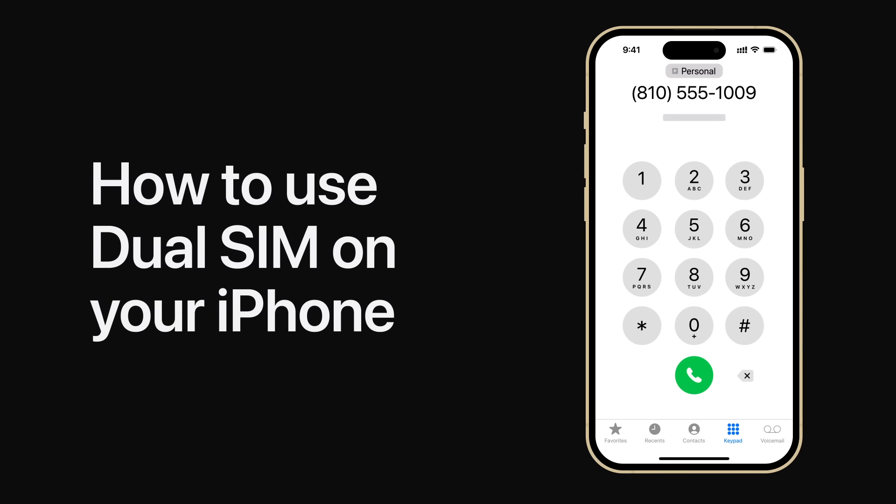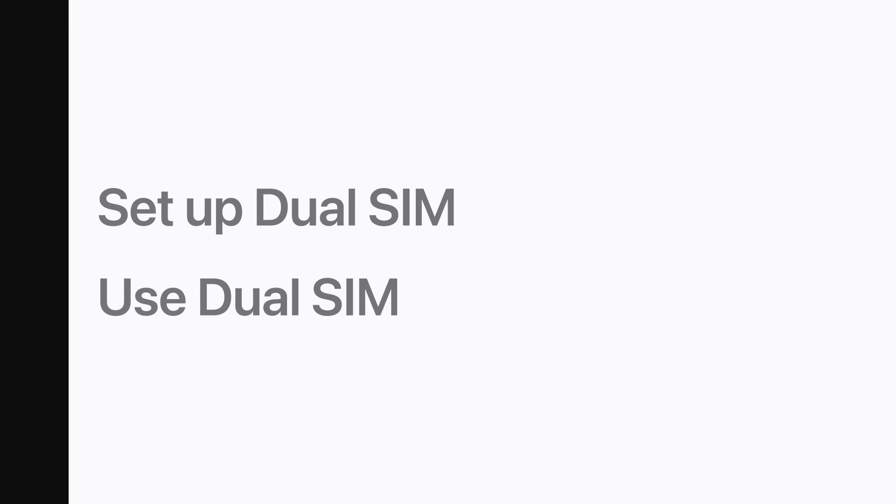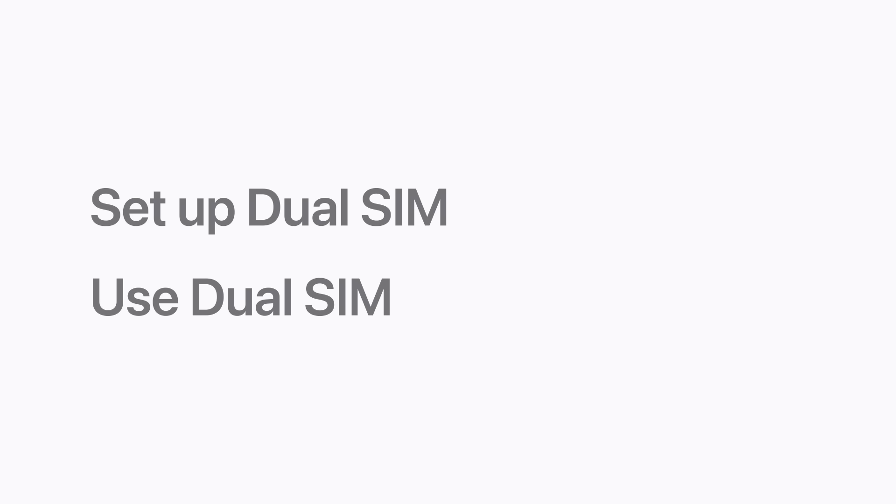With DualSIM, you can add a second line to have two cellular plans on a single iPhone. We'll show you how to set up DualSIM and how to use it. DualSIM is compatible with iPhone XS, iPhone XS Max, iPhone XR, or later. You'll need to purchase a secondary plan from your mobile carrier, or transfer another line if you already have one. After your secondary SIM is active, you can set up DualSIM in Settings.